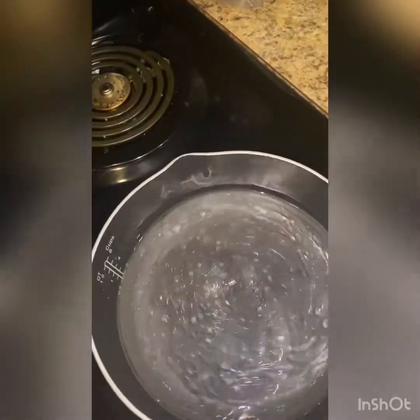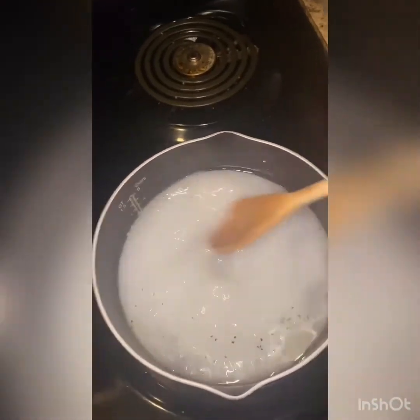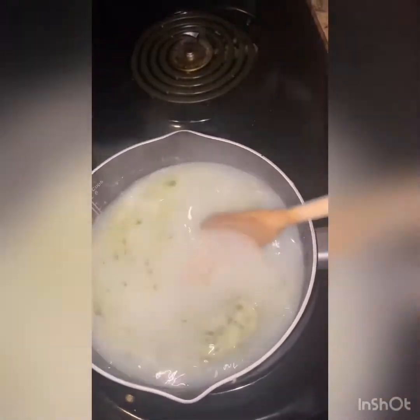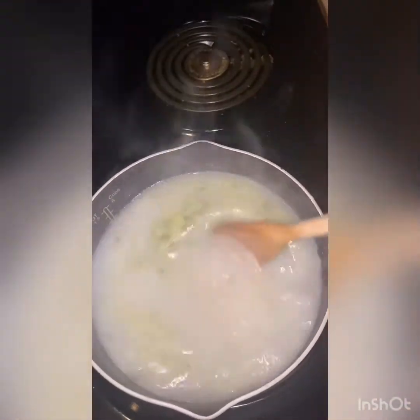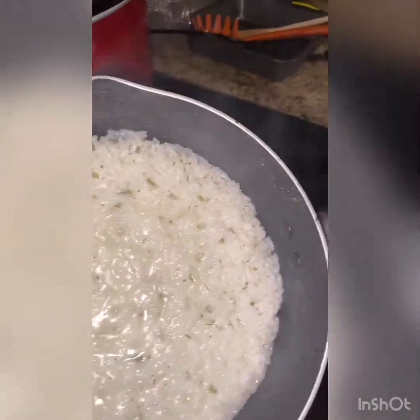This is what my gravy is looking like right now, and over here I'm getting my rice ready. I added the rest of that milk, a little salt, a little black pepper — just let it come to a boil. I finally got my butter in there and I'm giving it a quick stir. I'll top it off and show you all what everything looks like. My rice is done — see all them herbs in there.